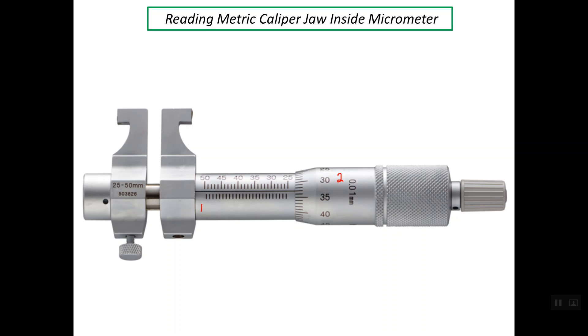We have two jaws for this inside micrometer. The right one is attached to the sleeve and the left one is attached to the spindle. So if we rotate the thimble clockwise, looking from this direction, the right jaw stays at rest but the left jaw will move with the spindle in this direction, so the reading will increase.